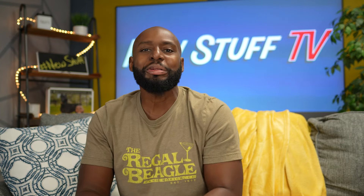Hey, what's up boys and girls? Welcome back to New Stuff TV, the un-technical tech channel. I'm your host Antoine.